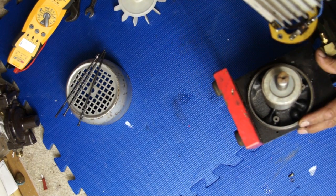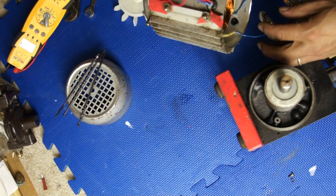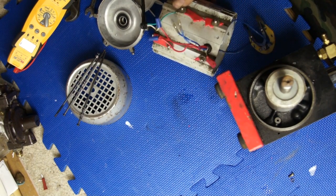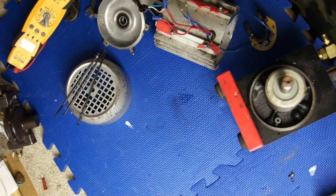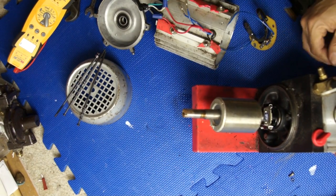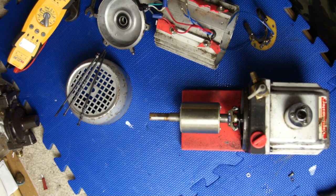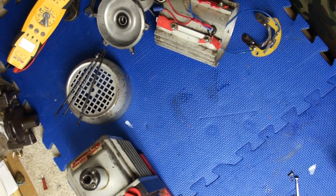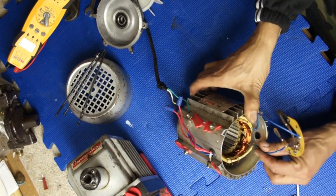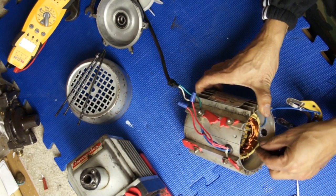Now we've taken it all apart. We just got the pump over here. Now checking the winding over here — I think I just broke something there when I pulled it.